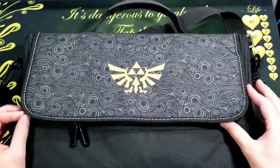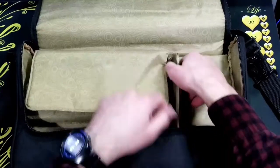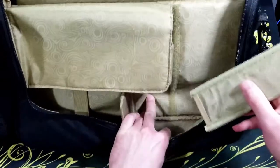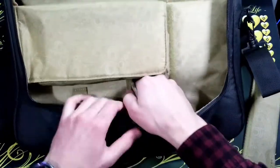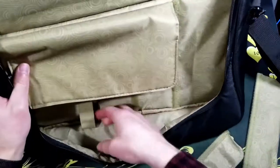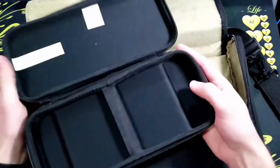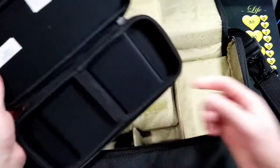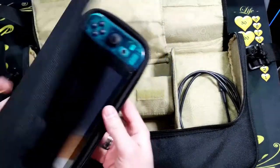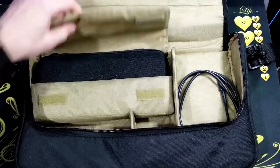It opens with two zippers and it has four compartments with two removable walls to make it one large compartment, or you can decide how you want it set up. It also includes the Legend of Zelda Switch case.